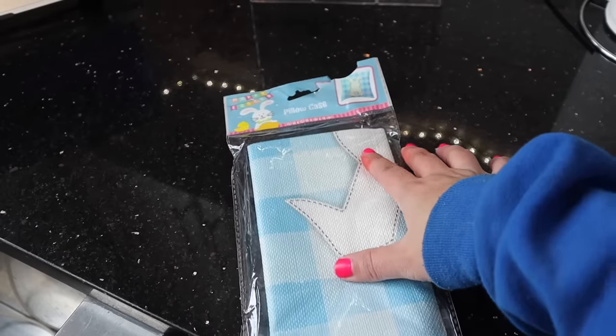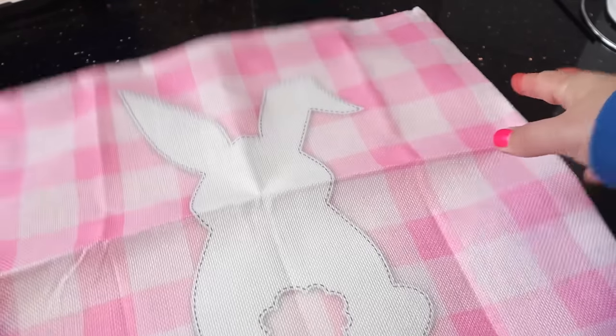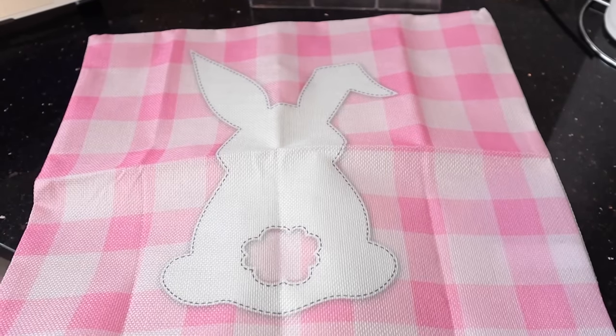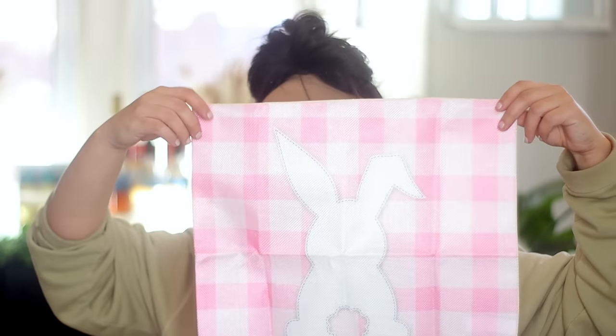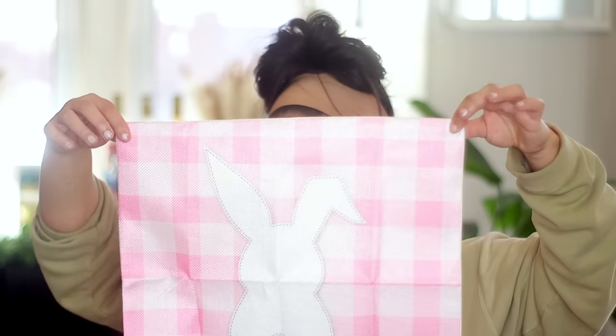I thought this was a great deal — for $1.25, these things go super fast in my store. I got one in pink and one in blue. It's like a pillowcase cover, 15 by 15. That quality though! I picked up quite a few florals for crafts I'm trying to do for spring.